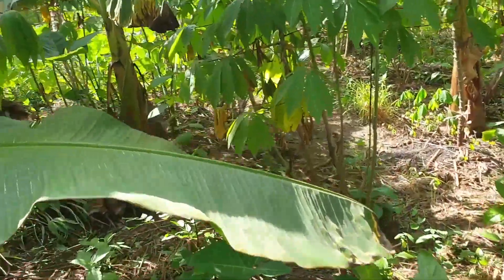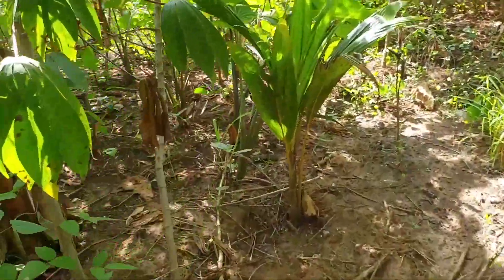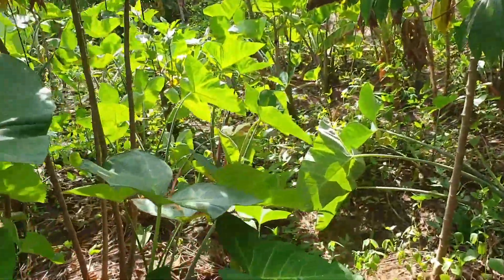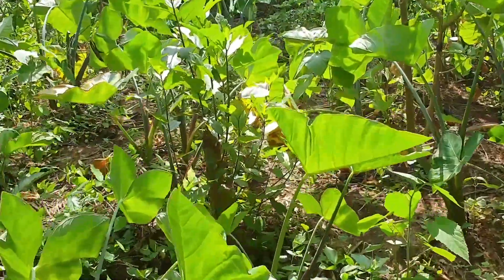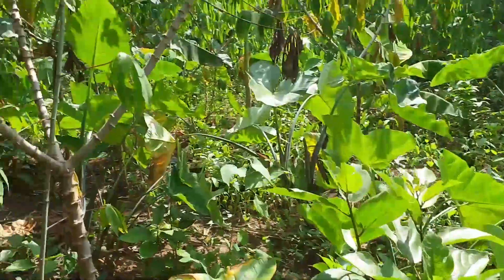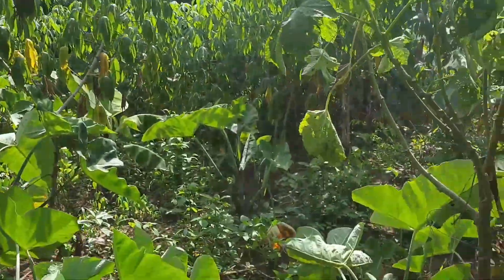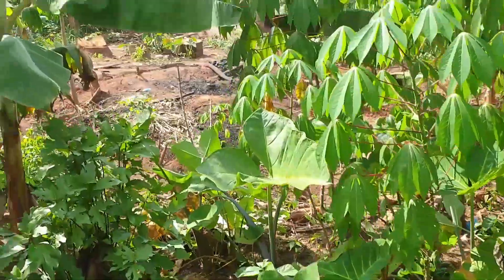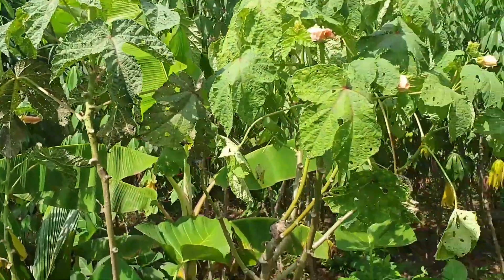Look at the farm — it's very nice, all because of how we use the waste. Don't let your pig waste be a problem for you; try and do something better with it. We also have okro here, so it is very good to make use of pig waste.